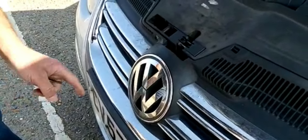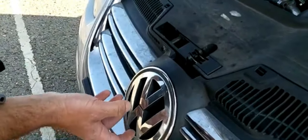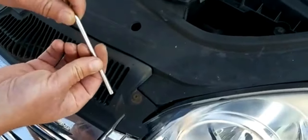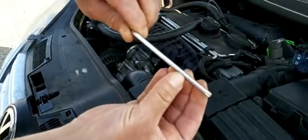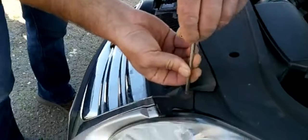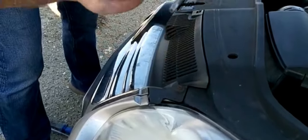Do I have to remove this? Do I have to do it or no? Maybe... no, forget about it. This is a T27 Torx — you probably need a smaller one.